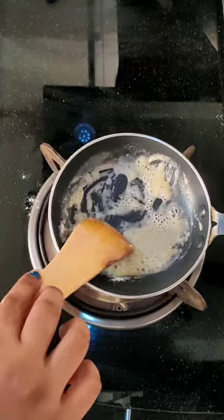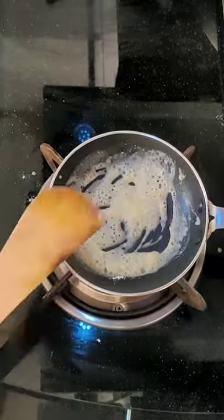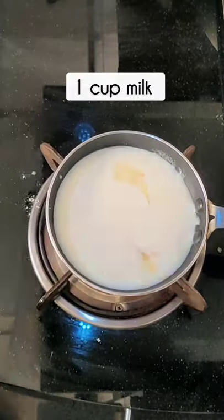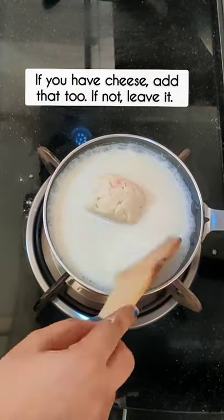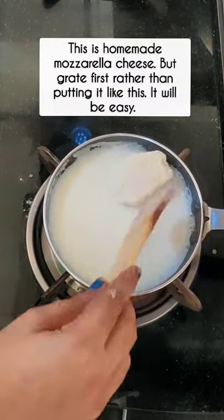You want ghee butter, milk — and how much, I have written here. If you have a small cheese, don't grate it and skip it.